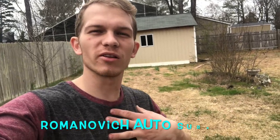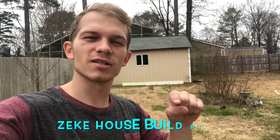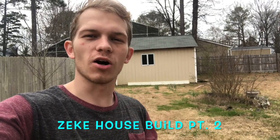Welcome back to the channel. It's your boy Romanovic Autosurgeon. We are back at it with the house build for our dog. Very excited to keep moving forward. The weather is getting a lot better, so I actually have some time to work in the morning as well. I was able to take some time off of work, so this is the perfect time to go ahead and get some things done.